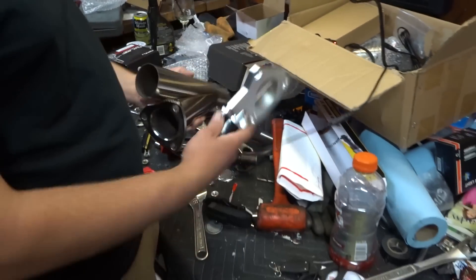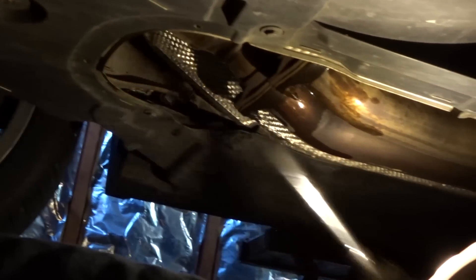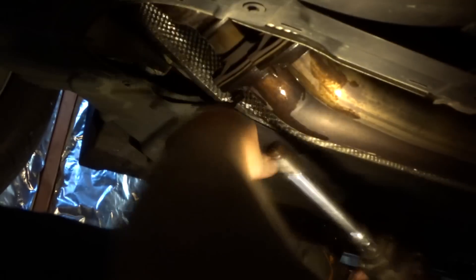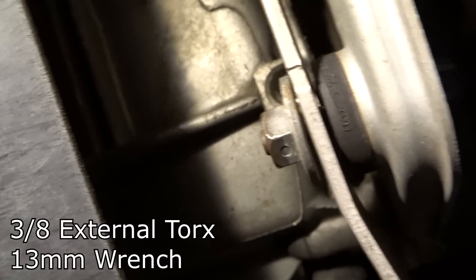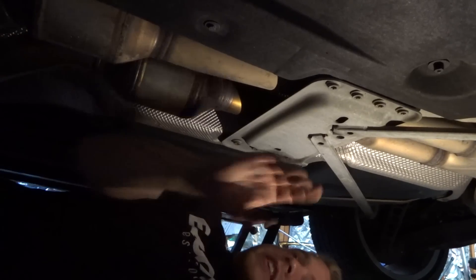First thing we're going to do is take the exhaust off. The flange bolts up top are a 12 millimeter — zip those off. The next step is removing this brace right here. It's an 8 millimeter on the back and a 13 on the nut on the front — just going to take those off.